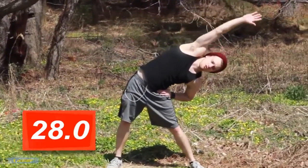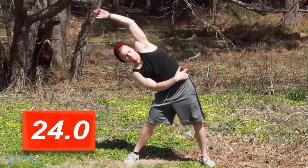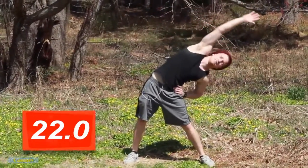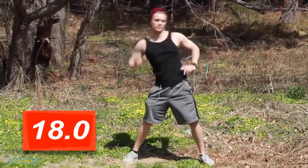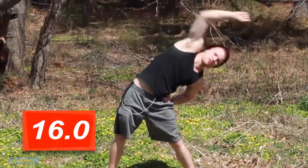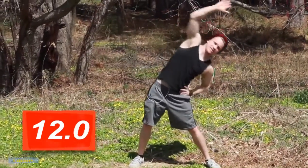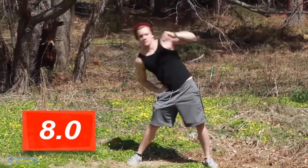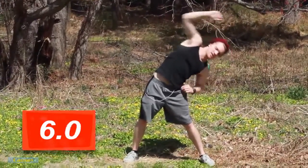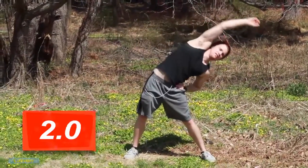Let's go with a reach out to one side, come back, and then we're going the other way — all the way out. Just feel it right up in the obliques, up the side. Reaching out, and then coming back the other way. Big reach all the way out, stretch out there.